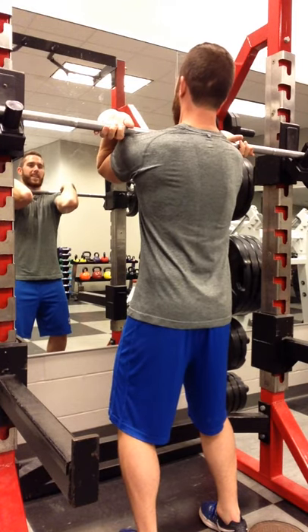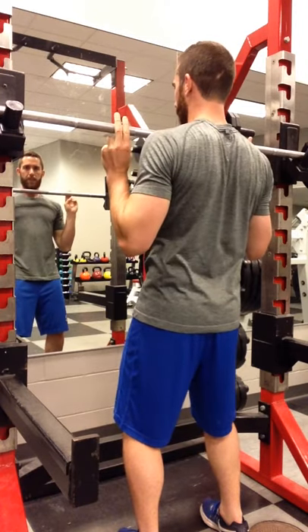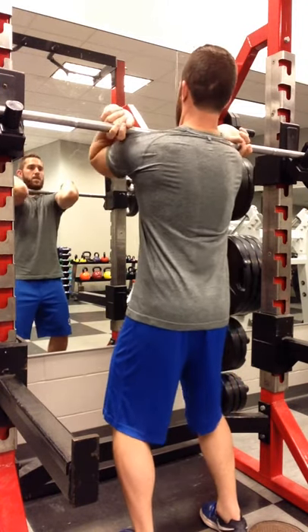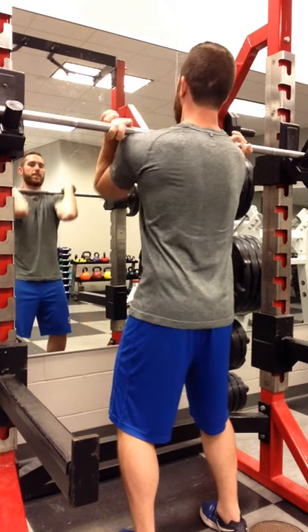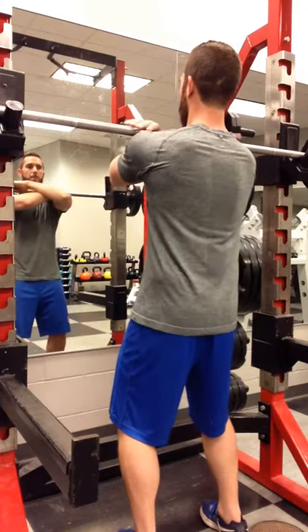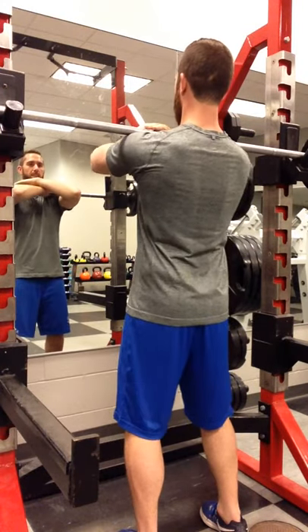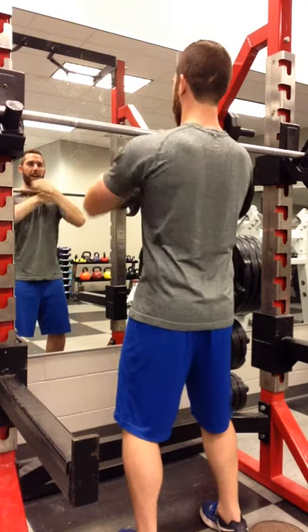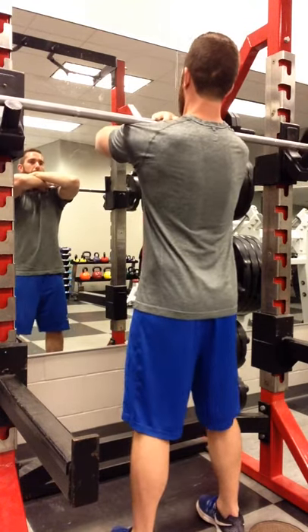If I can't get this because of my wrists, I can drop down to two fingers on the bar and try to hold on that way. If I still can't do this, the best option is probably to go with a cross arm where I'm trying to rest the bar on top of my collarbones and keep my elbows up.